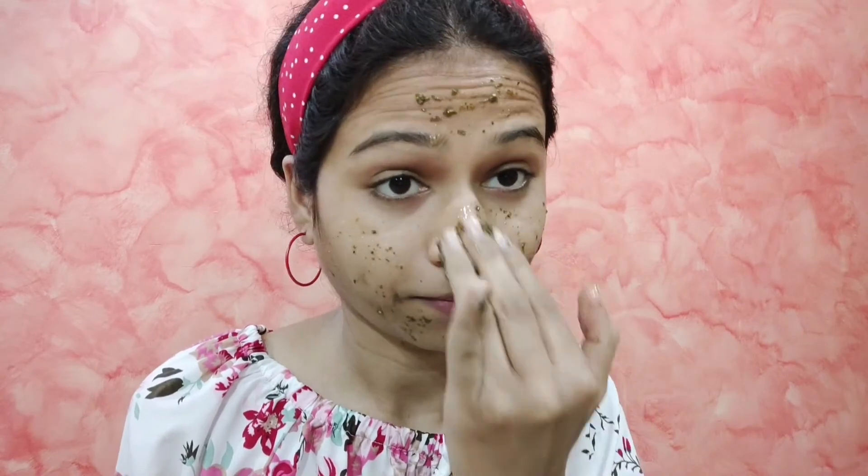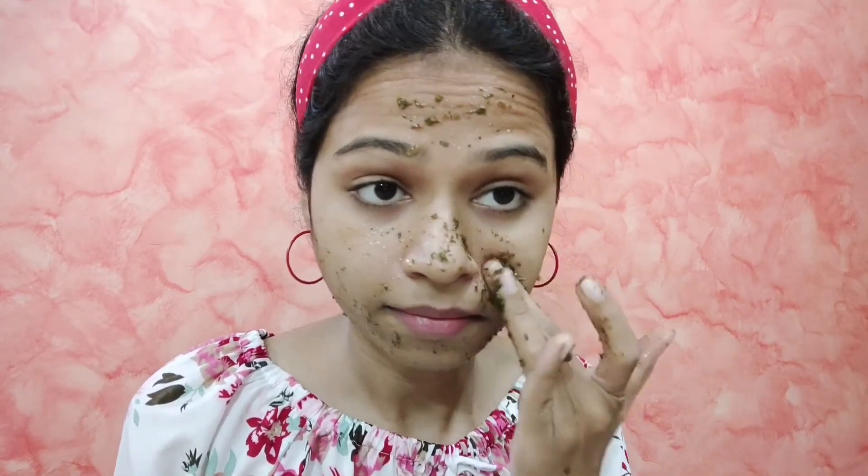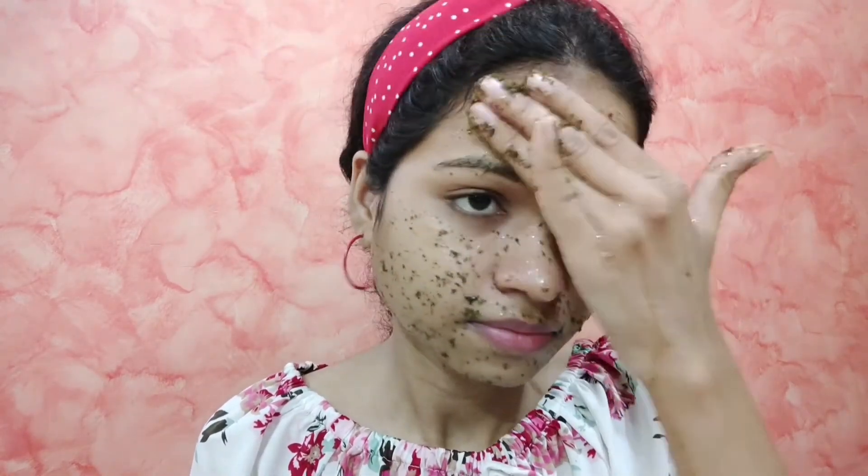Now we need to scrub it in a circular motion for 2 minutes. When we use any face scrub, we know that it helps solve problems with blackheads and whiteheads. This green tea face scrub does the same. Along with that, it also helps with skin irritation and redness. If your skin has dark spots, it will lighten them. It is good for complexion care, and the antioxidant properties of green tea help make our skin truly fresh and glowing.